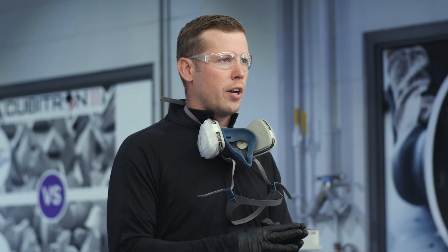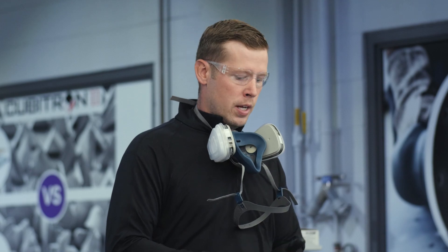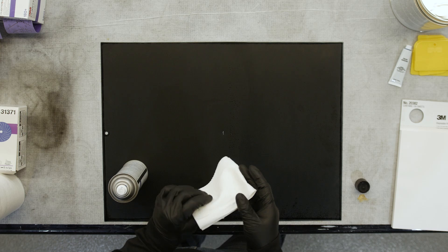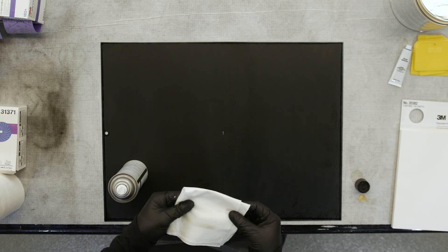Cleaning is foundational. We want to clean with soap and water as well as a solvent-based wax and grease remover. We're going to apply the cleaning solvent to the panel. We recommend a folded paper towel so we can switch to fresh new sides as we're cleaning.